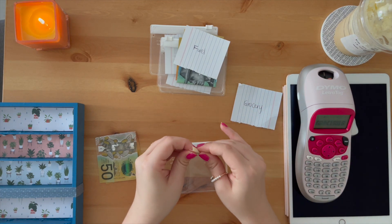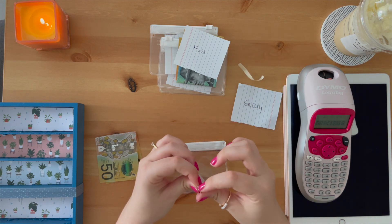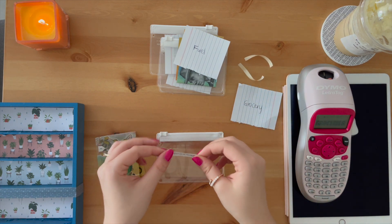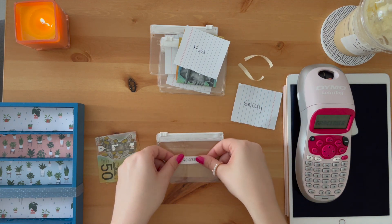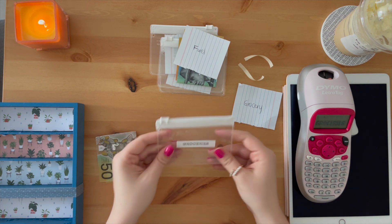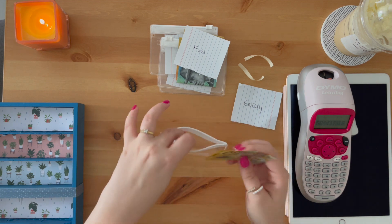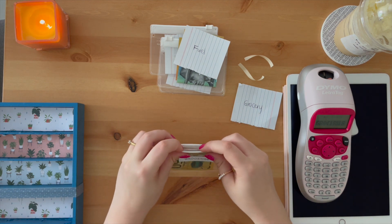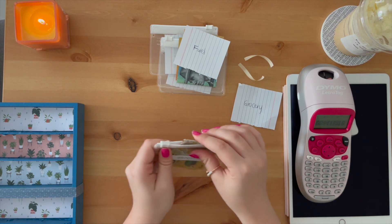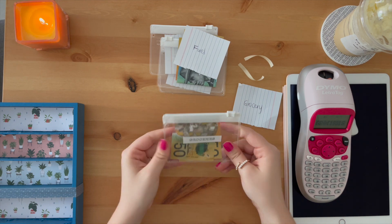I printed one for groceries just to test it out and this is what it looks like. I've never used this before — I only bought this today — but I'm thinking this is a more affordable way to make your own envelopes. If you're just starting out, you could buy cheap envelopes or little pockets and use a little label printer. There we go — got a little grocery wallet envelope and it's cute and affordable.